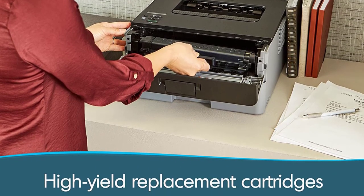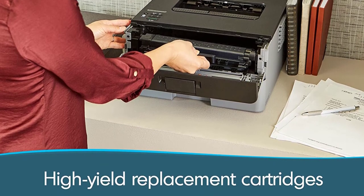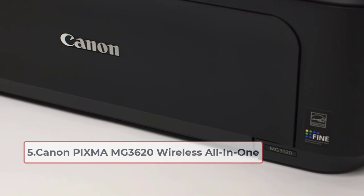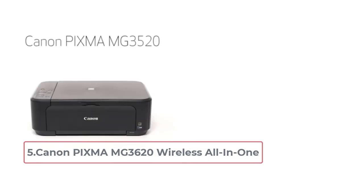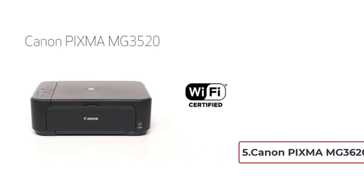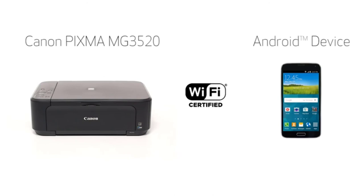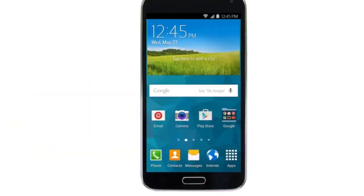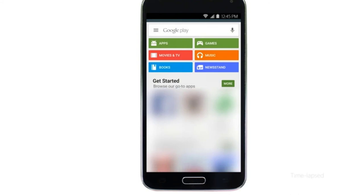At number five is the Canon PIXMA MG3620 Wireless All-in-One. You don't always have to spend a fortune to get a sophisticated device. As one of the best all-in-one printers that can also be used for printing envelopes, this one is super inexpensive and affordable.